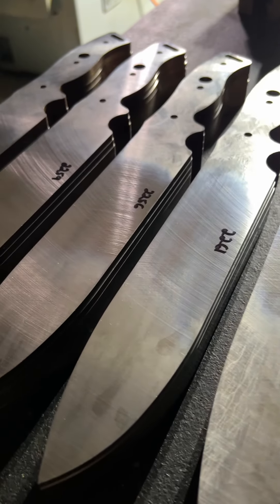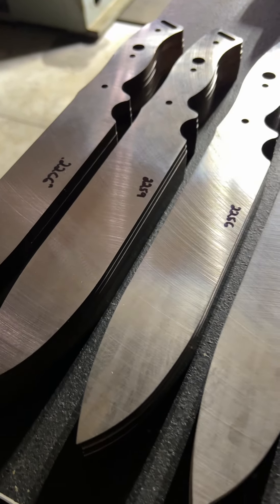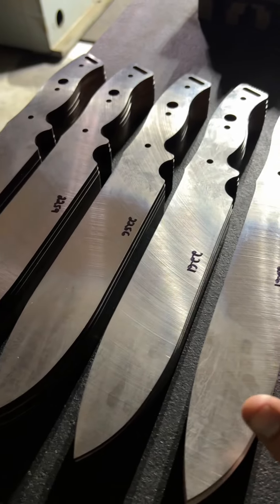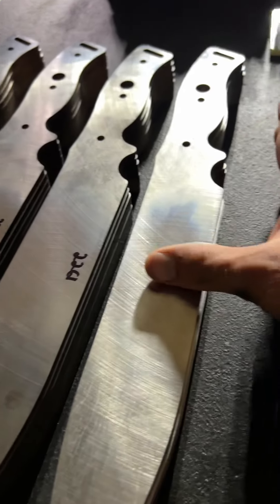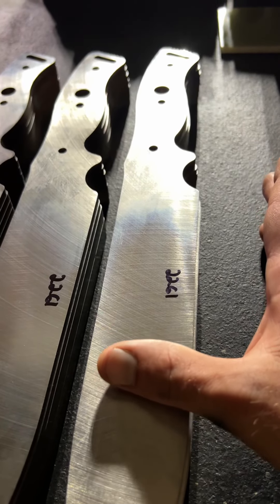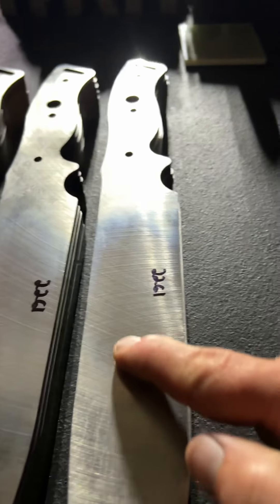All right, everybody, quickly checking in here before I head out for the night. We have gotten a great start to these GSO 10s here. I've got finish grinding done on five table loads so far, so it's a great start for a single day. Surface finishes are really good, and we've really pushed the grinding process far here, so we can tackle these big blades now very efficiently and to a high standard.